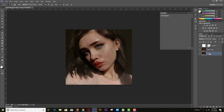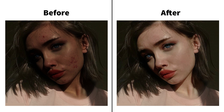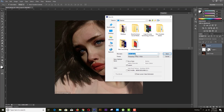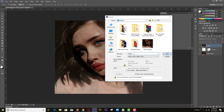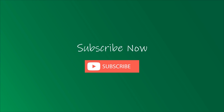Here you can see the before and after of this image. Now save it. Here you can see the before and after.